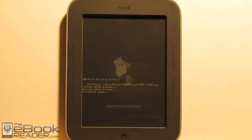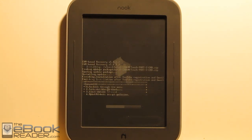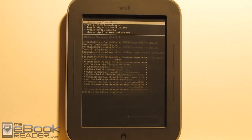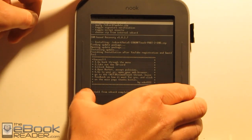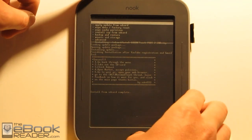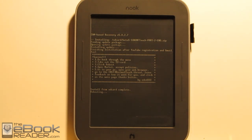This apparently fixes some of the issues with the Android market so that it'll run properly. The search won't work in the Android market, so after we get this set up I'll show you how to install the search market app so you can run searches using the Android market. Once this is finished, it'll say install from SD card complete. You have to remove the memory card — at this point you can erase and format it to use for content. We back out to the main menu, hit reboot system now, and we'll go back to our Android home screen to do a couple more things.